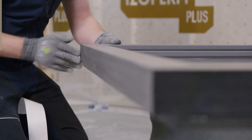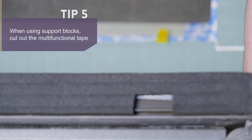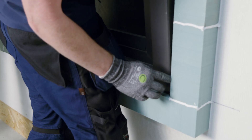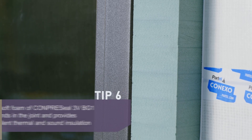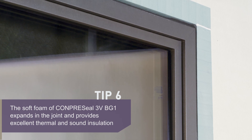When using support blocks, cut out the multifunctional tape. The cutout should be narrower than the width of the support block. Tilt the prepared window frame carefully into the window opening, align and set it. After the installation, the soft foam of Compre Seal 3V BG1 expands in the joint and provides a durable sealing and excellent thermal and sound insulation, being a reliable air and rain barrier.